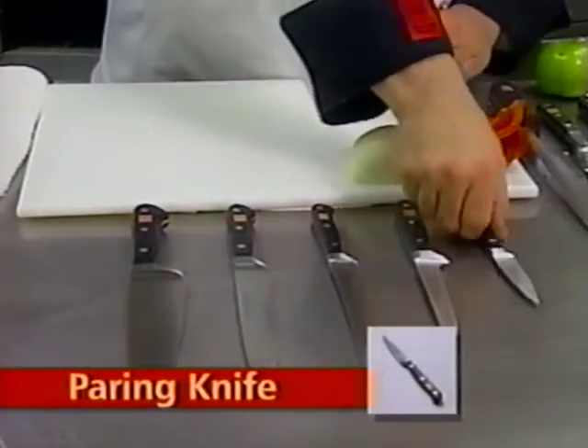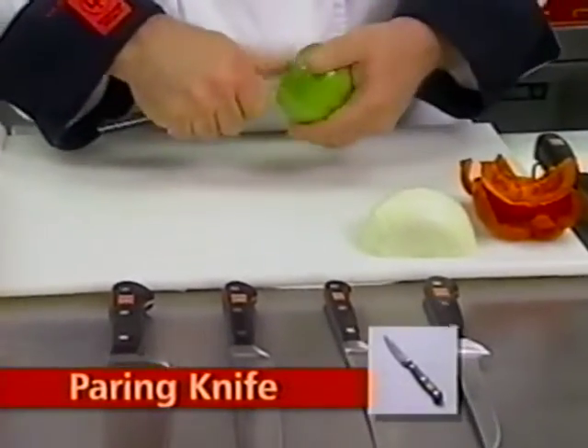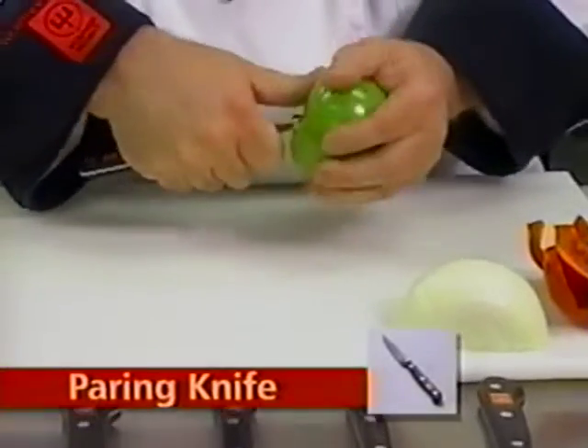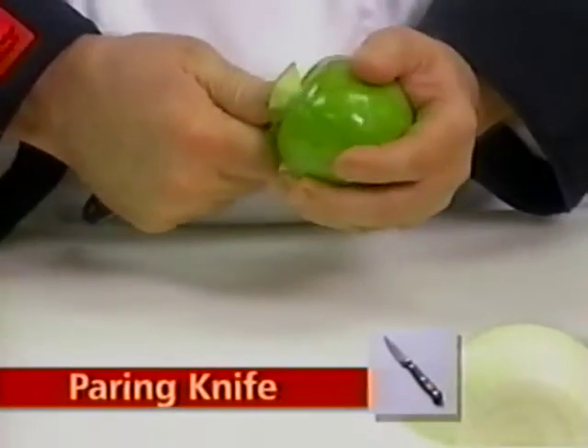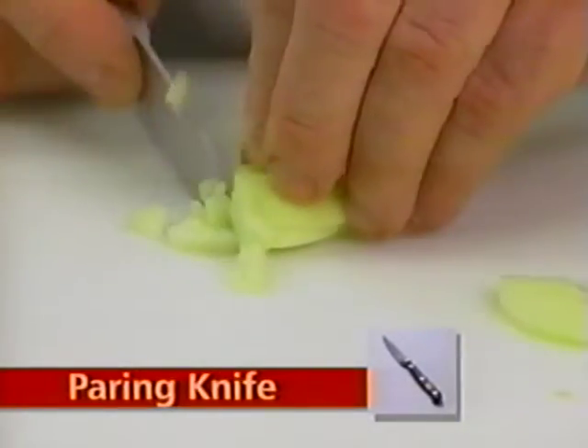There is a Wusthof knife for every job in your kitchen. The paring knife offers close control of the blade and is perfect for a host of tasks including paring, peeling, and even some fine dicing.